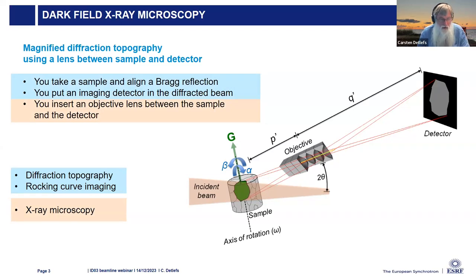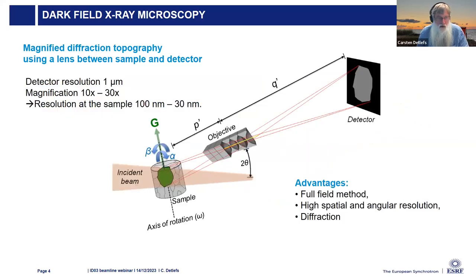By combining these two techniques, especially using rocking curve imaging where we take images as a function of the sample angle, we can get a lot of information about the Bragg planes. The detector has a resolution of about one micrometer. The X-ray lens is a compound refractive lens that magnifies the image by a factor of 10 to 30, giving a resolution at the sample of 100 to 30 nanometers in the ideal case.